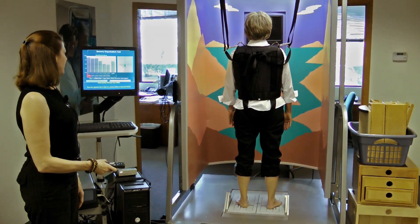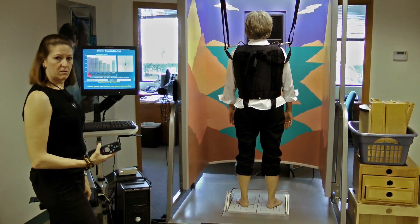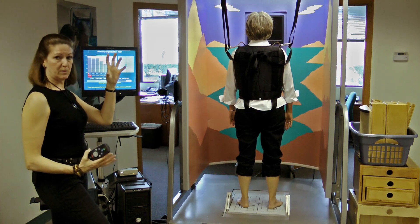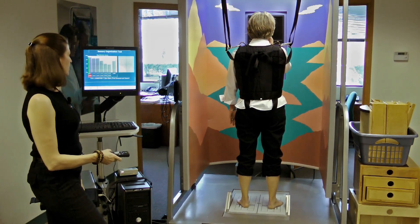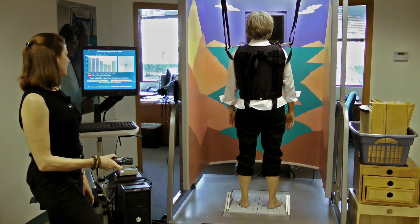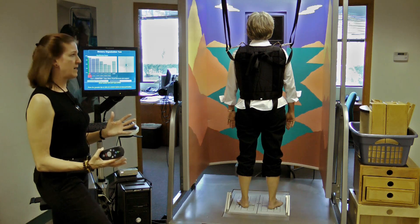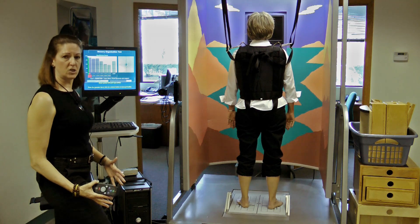Eyes open and testing — stand really steady for 20 seconds. On this condition, she's standing quietly with her eyes open, so she's got all three sensory systems available for balance. She's got vision available, somatosensory information from her feet, and stable information from her inner ear. We anticipate that somebody standing in this type of sensory condition, where all their systems are available for balance, would automatically default to using somatosensory information in the feet and ankles.